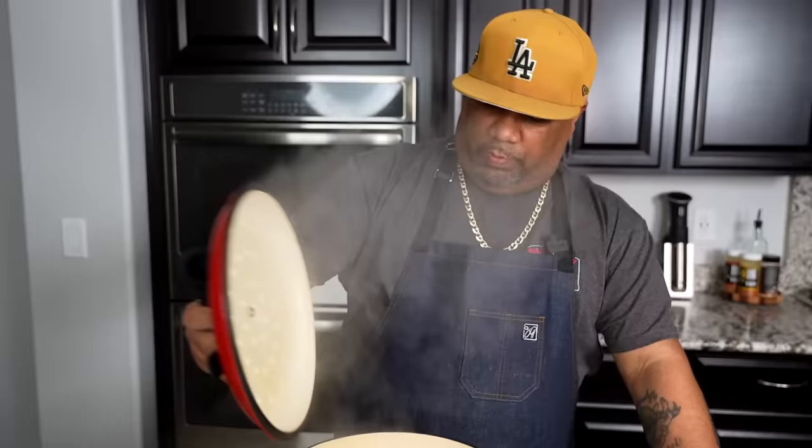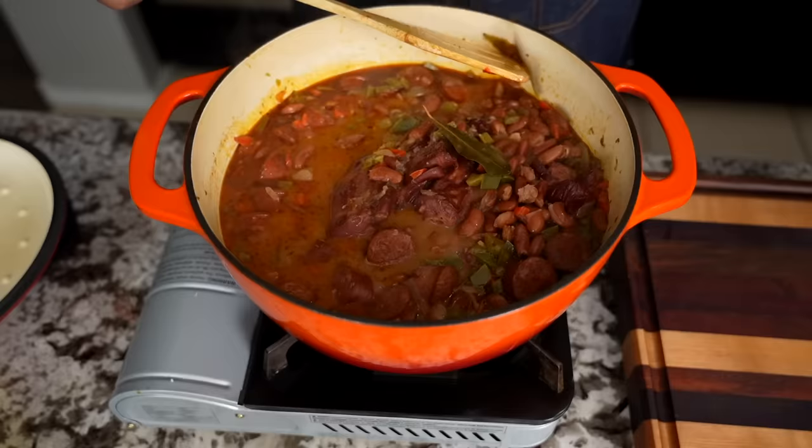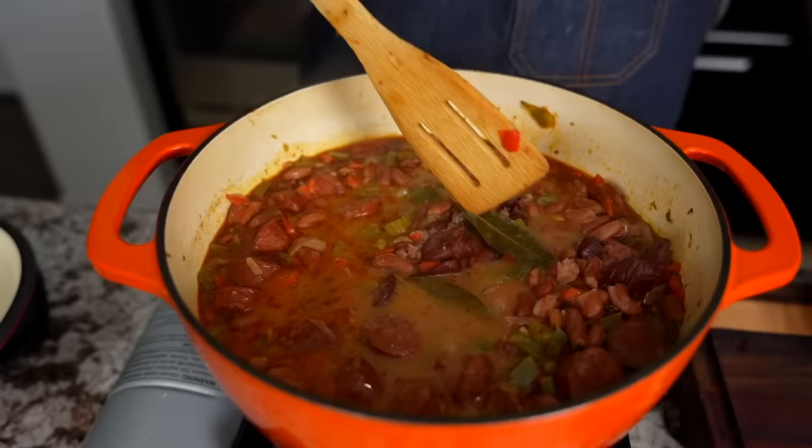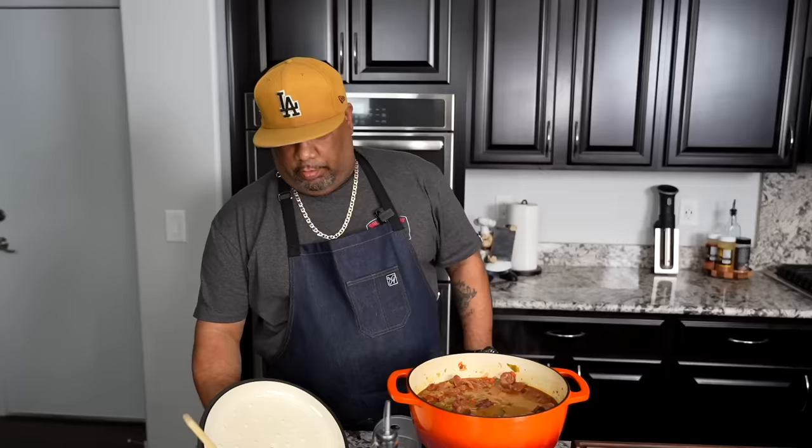Now I'm going to show you guys what it looked like after one hour. At 30 minutes I ran the spoon across the bottom to make sure nothing was sticking. Here we are at one hour — just simmering just right. You guys didn't get a chance to see, but I still have my bay leaves — you want to add your bay leaves and then put your lid on. This right here is turning out great — I can see some of the andouille oils on top. I'm going to put the lid back on and we're going to go for one more hour.